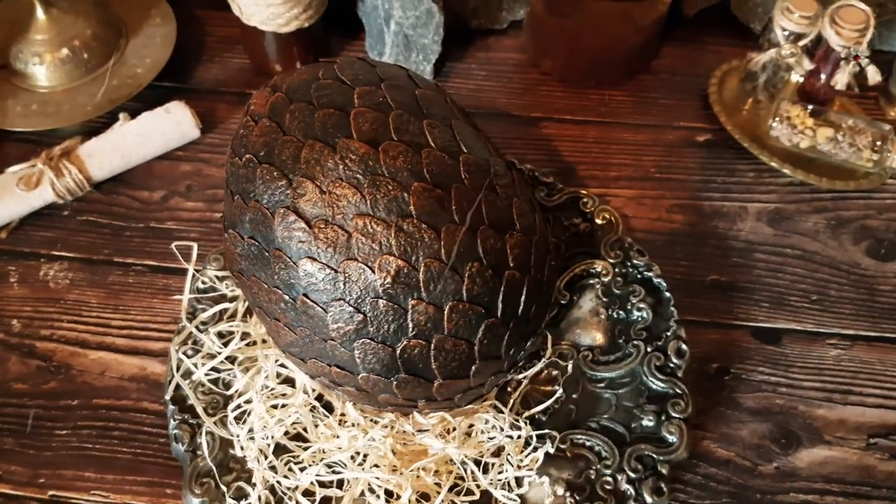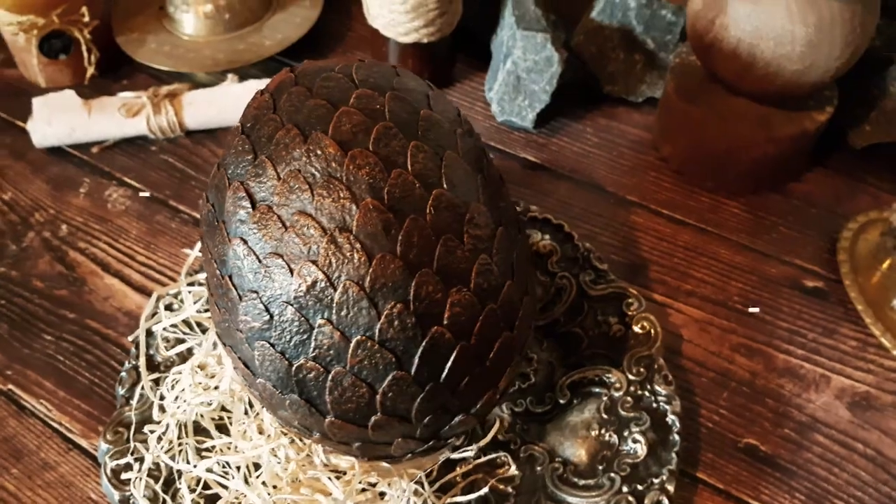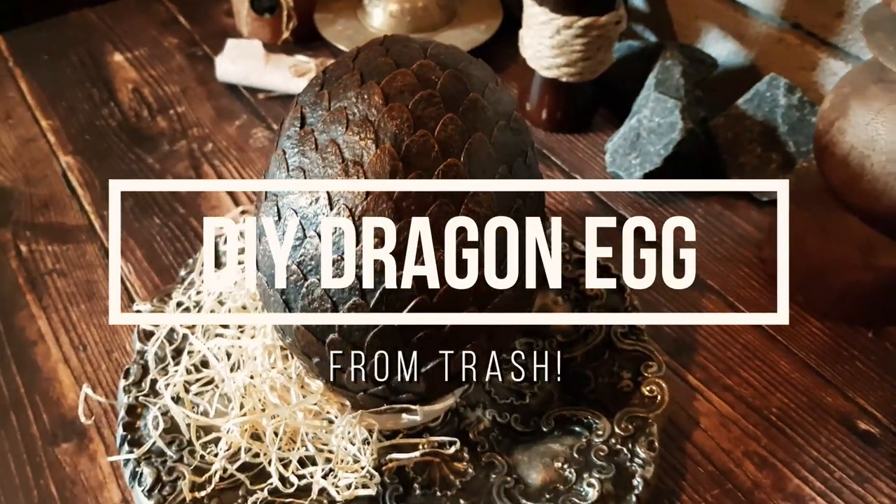Have you ever wanted to own a dragon egg? I'm Nellyana and I'm going to show you how to craft one from trash.